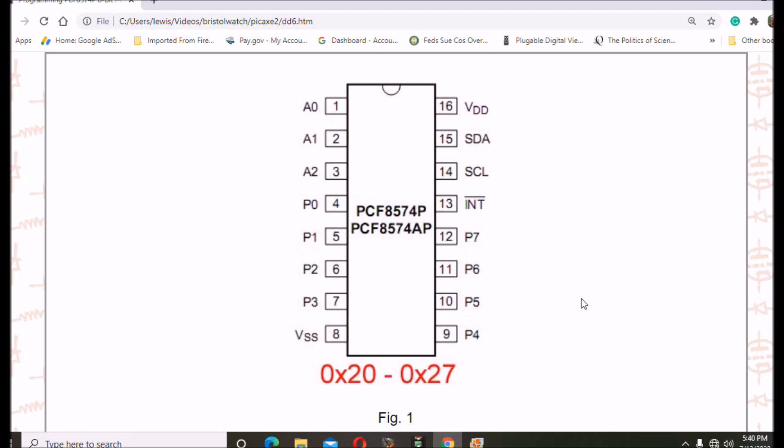To properly use this device you're going to have to understand how it works. It has no data direction register and it has one address for read or write. The one you're looking at right here is a 16-pin DIP — it has plus five, ground, three address pins, an interrupt pin, serial data, serial clock, and eight IO pins labeled P0 through P7.